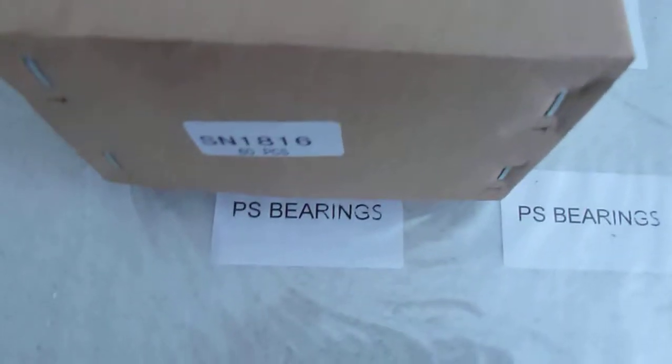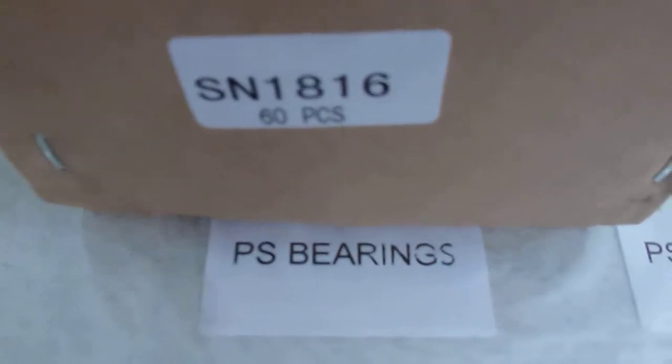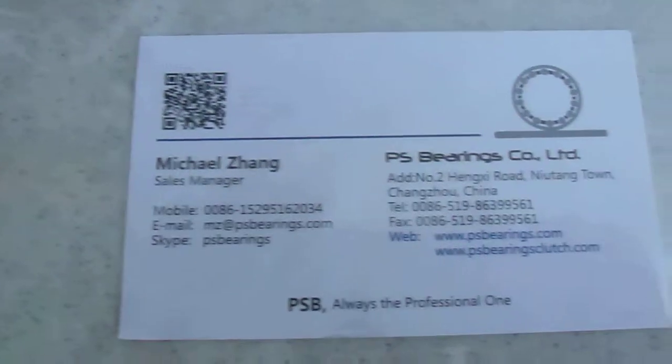Hello everybody. Today let's talk about the SM1816 inch series needle bearings. This is Michael from PS Barons.